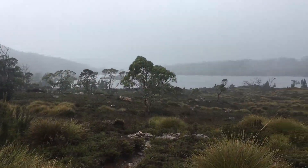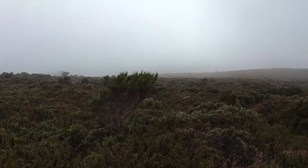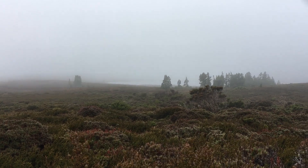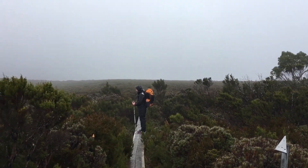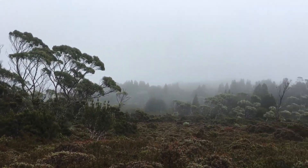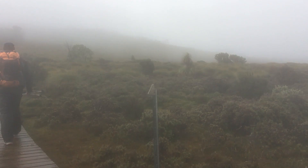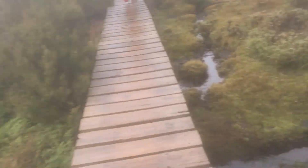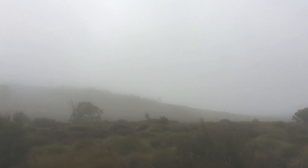I hiked the Overland Track in March this year and it rained all day one day. My feet were saturated — it only took about half an hour to get soaked after walking in a puddle. I took my shoes off at the end of the day; it was freezing cold. I put them in the vestibule of my tent and surprisingly they actually got quite dry. I put on some dry socks, slipped them on, and I didn't even notice the shoes were wet because they were mostly dry.